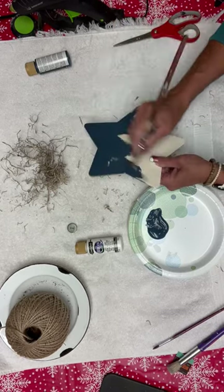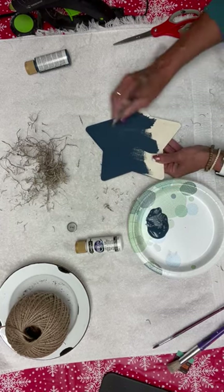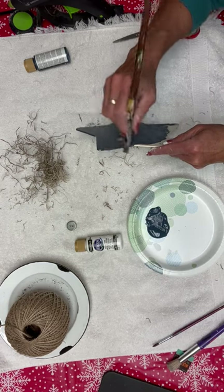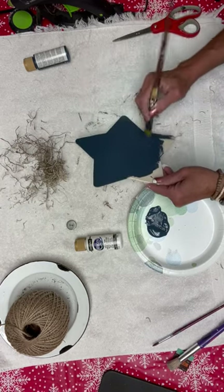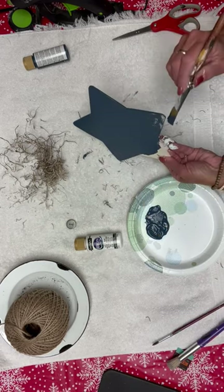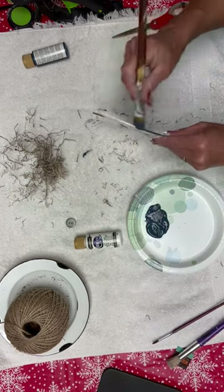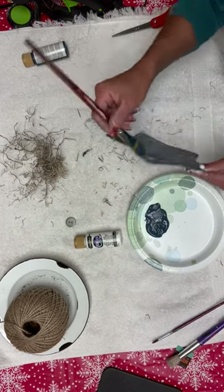Keep your brush strokes going the same direction as your wood grain — it just makes the paint go a lot smoother. Since this wood is so thin, it may feel like it's warping a little bit, but we're going to go ahead and hot glue that down to that cute piece of wood with the metal backing on it.